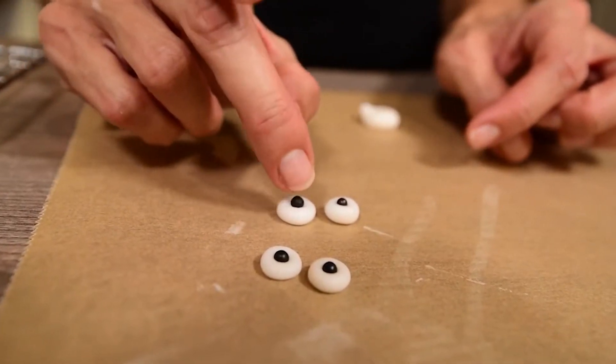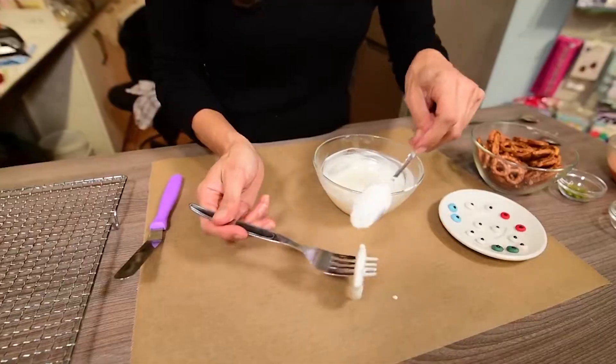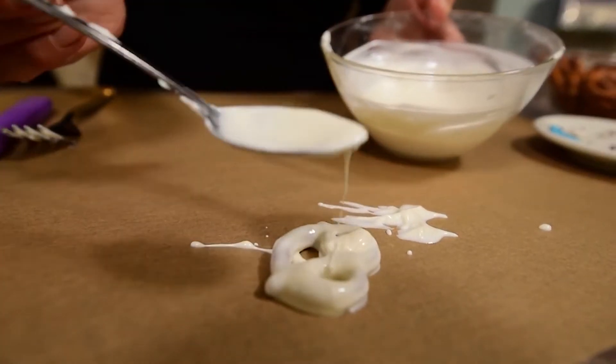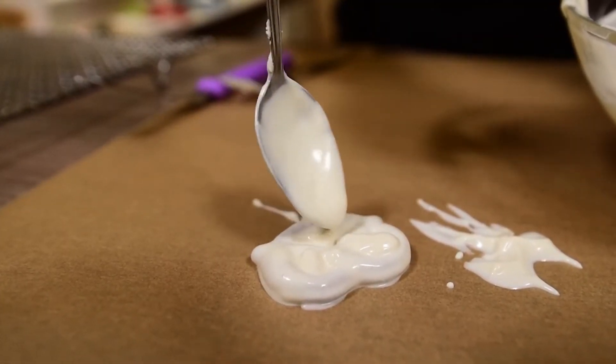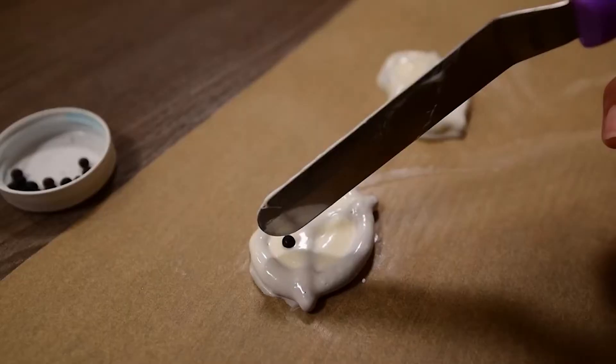Dip one or several pretzels into white chocolate, remove with a fork, and place on vegetable paper. With a spoon, fill the three little holes of some of those pretzels with white chocolate, and while the chocolate is not set, place two black pearls to make the eyes. Let it dry.